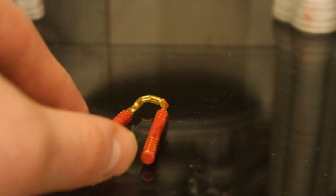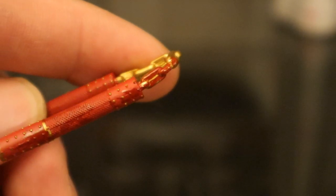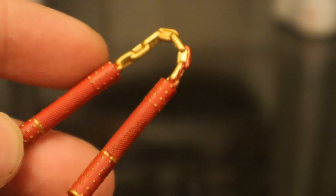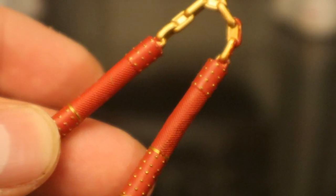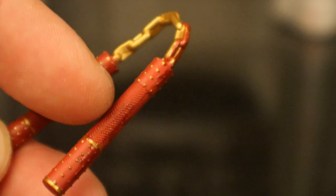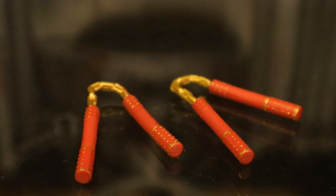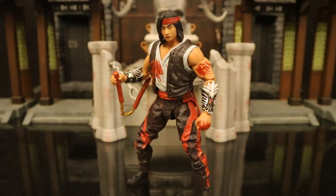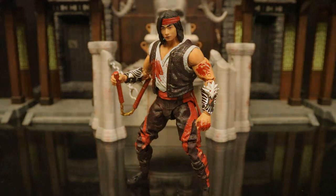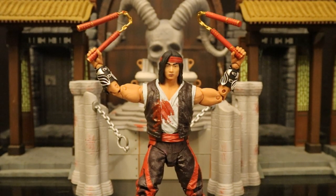Now let's look at his nunchucks. They have a gold chain between them — you can see some blood on it — and they have these red handles. Nice sculpting detail: those little gold beads all over it, and there's some different texture where he's going to grip it. Here are these nunchucks next to the original version — completely identical, minus a little bit of blood on the gold chain. Here he is holding the nunchucks. And since I have both versions of Liu Kang, I can have him dual wielding both nunchucks.